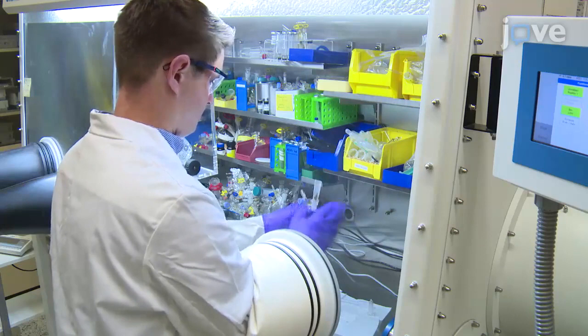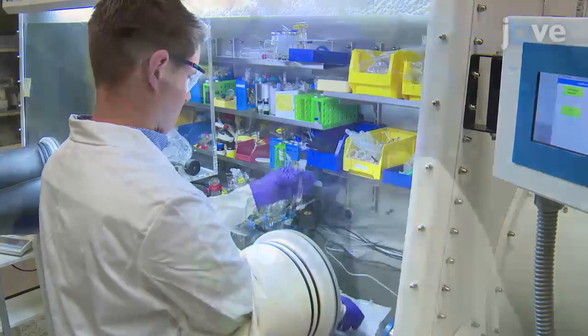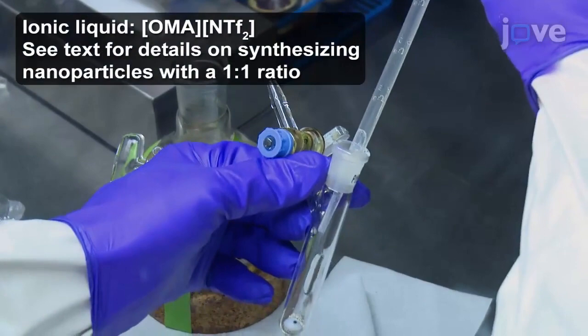To begin, transfer 49.9 mg of platinum-2 chloride and 14.8 mg of tin-2 acetate precursors to a 25 mL Schlenk flask equipped with a stir bar under an argon atmosphere. For synthesis of a platinum-tin sample with a 3 to 1 ratio of platinum to tin, transfer 4 mL of the ionic liquid to the Schlenk flask with the platinum-2 and tin-2 precursors.